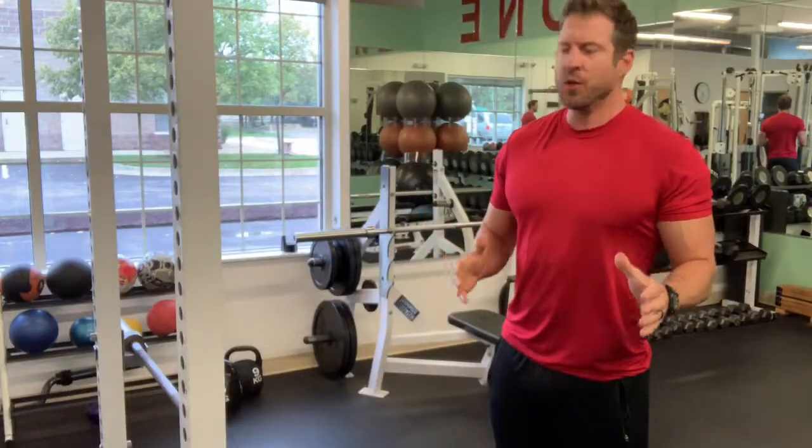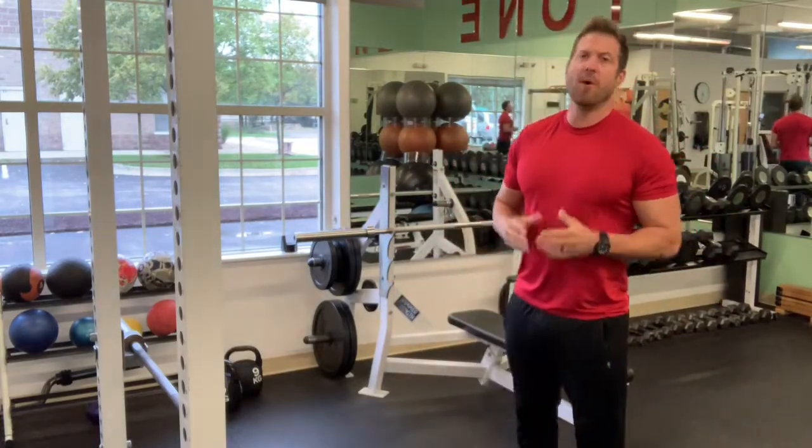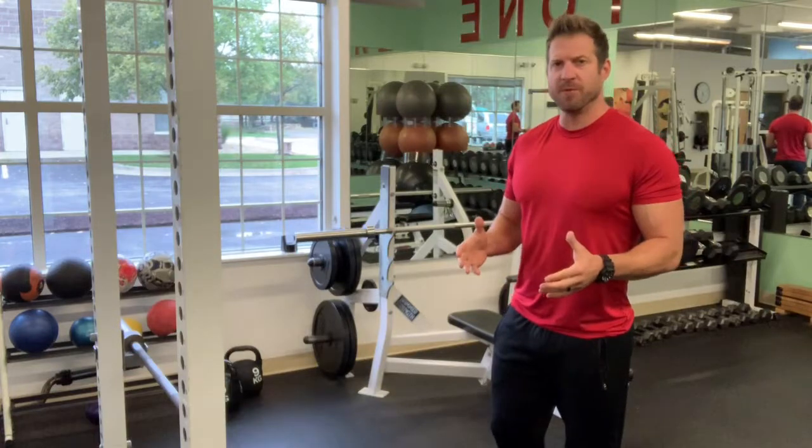Now, to perform a deadlift, you can use a barbell, dumbbells, kettlebells — really anything that's weight. I'm going to show you this with a barbell, which is the most standard style of deadlift that you can perform.